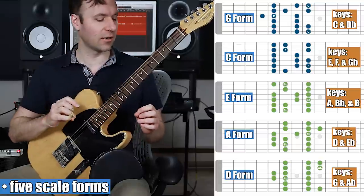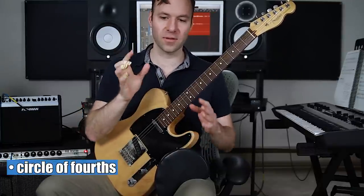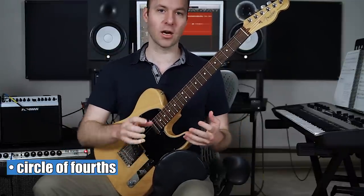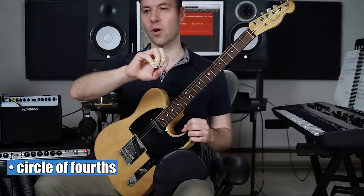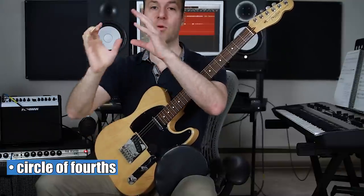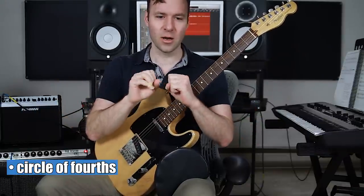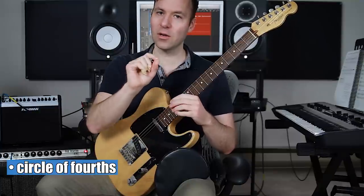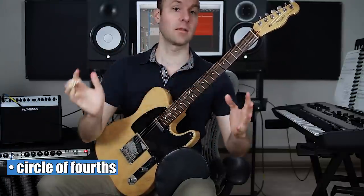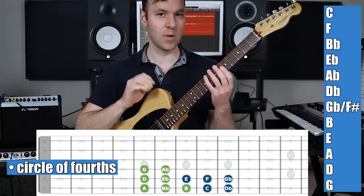Now let's find the roots and go through the circle of fourths. The circle of fourths moves through keys with one note changing every time. The circle of fifths and circle of fourths are the same thing — just two different directions. What's important to know is that every time we change a key, one note from the previous scale moves a half step to make the new scale. It's a nice way to move through scales one note changing at a time. Here are our roots in the order we want to memorize them.